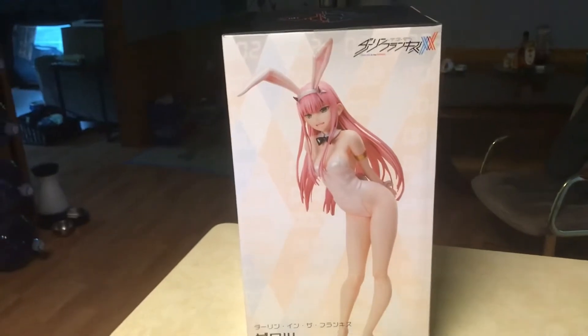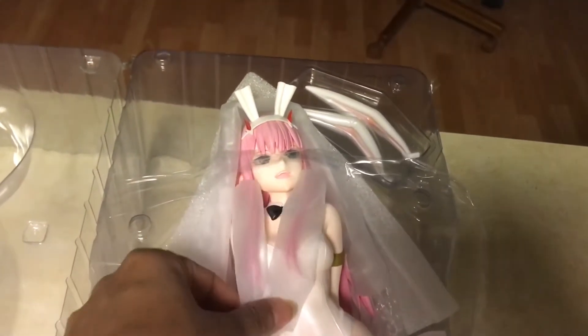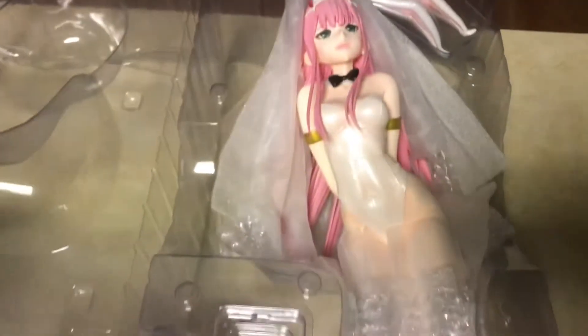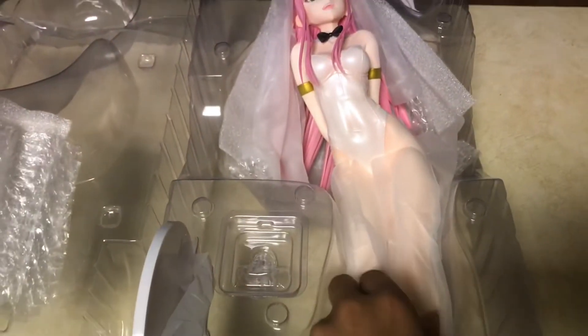I love it. Alright, let's open her up. Here she is in her blister pack, packaged very nicely. I'm super excited because I was sad that I missed her first release, and then when I saw that she was getting a second one, I just had to pick her up.